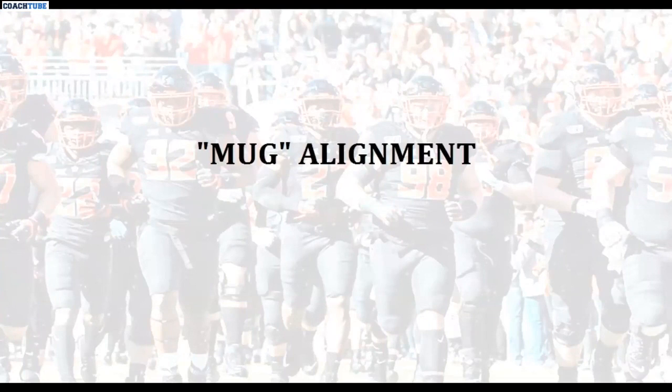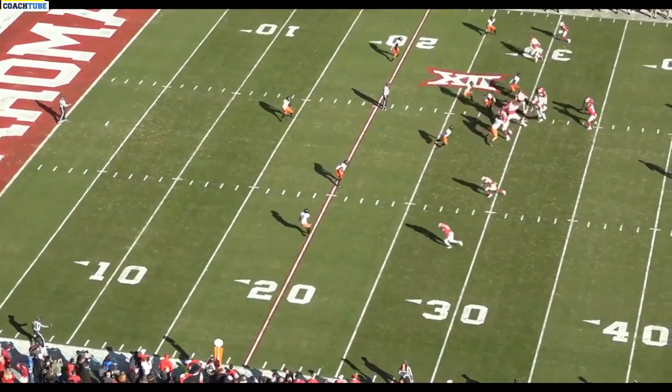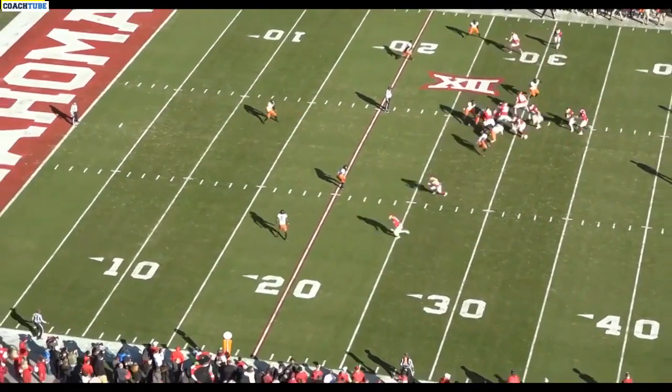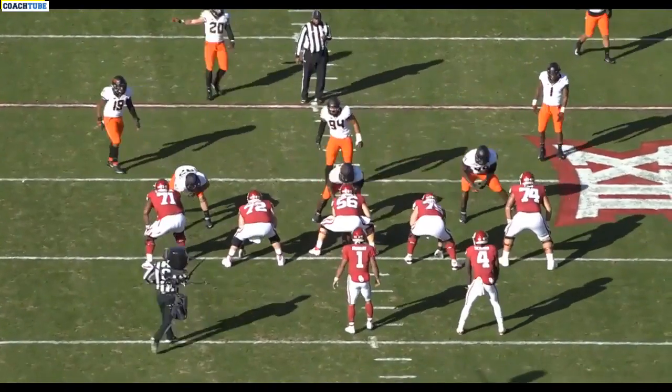The next position I like to put this guy is what I call a mug position — over a particular guard, so he actually becomes like a flex three technique. It's really good in today's game with all the pulls that go on, particularly if you're facing a team that runs the counter GT replay. As defensive coaches, we can easily be outnumbered here.